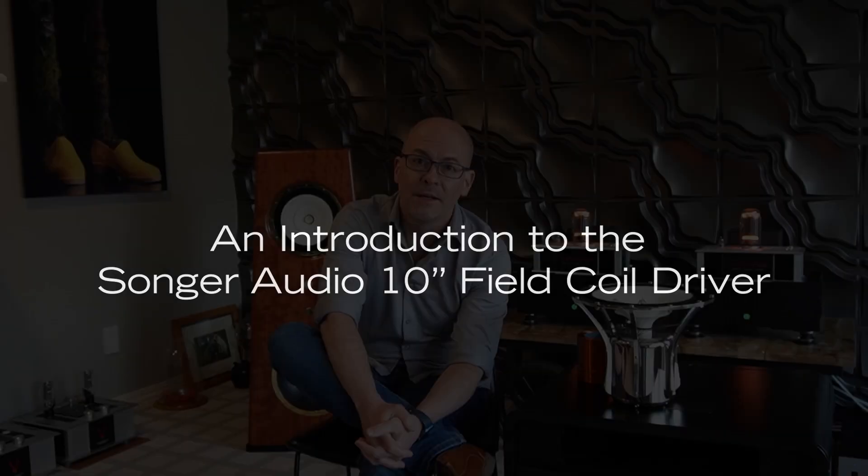Hi, I'm Ken Songer, founder of Songer Audio. I'm coming to you here today from our new listening room in Wilsonville, Oregon, hosted by our friends at Whammerdyne Heavy Industries. I just wanted to spend a little time talking to you today, introducing you to our field coil driver and the technology behind it.